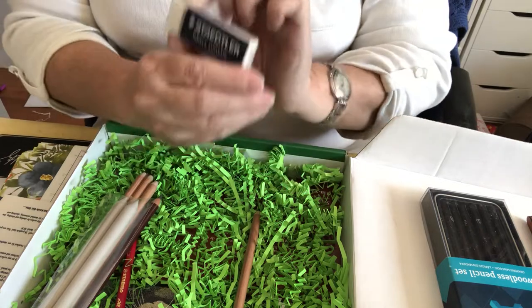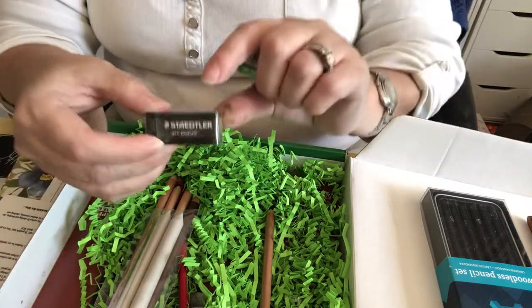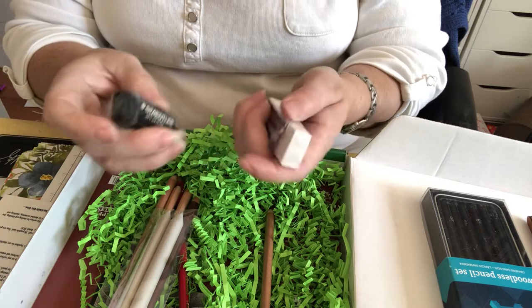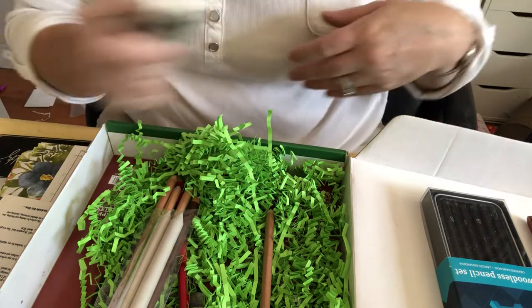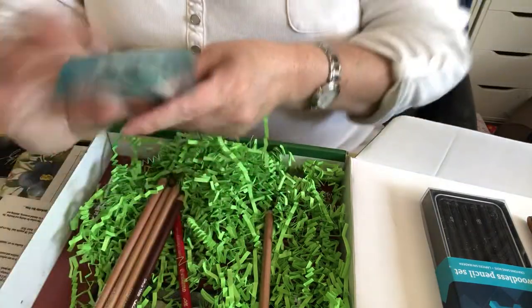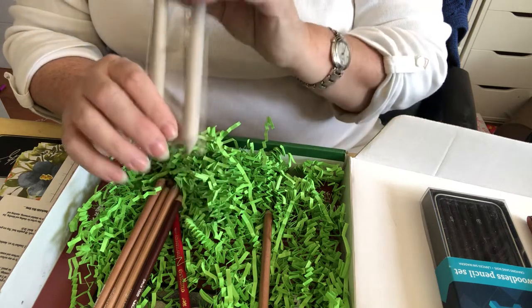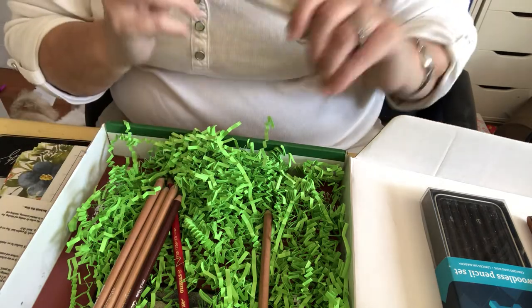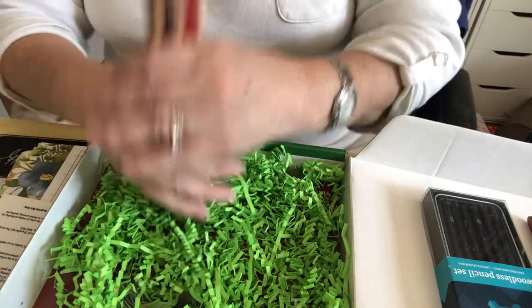We have a Staedtler Mars plastic eraser and a little black one. They say they're neat - they just bunch up the paper instead of making a bunch of dust, which is good. We also have two paper stumps, which are good for shading. We can shade right before your very eyes!